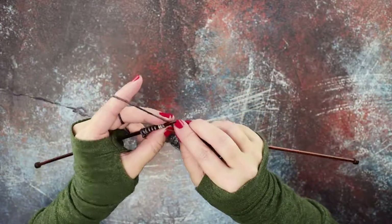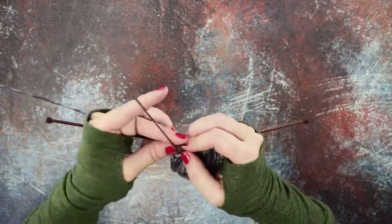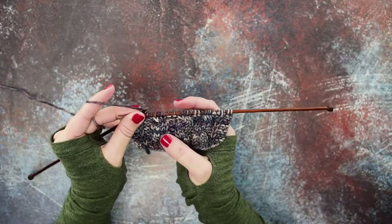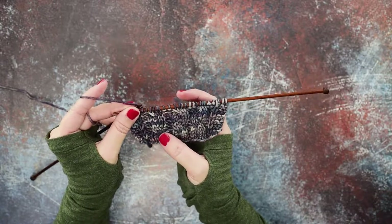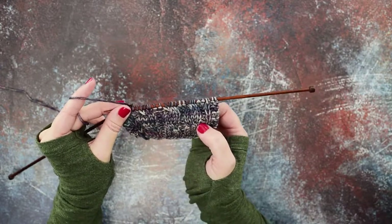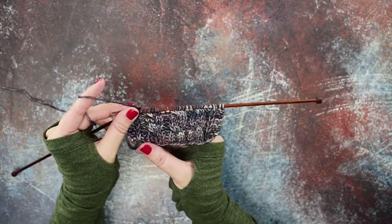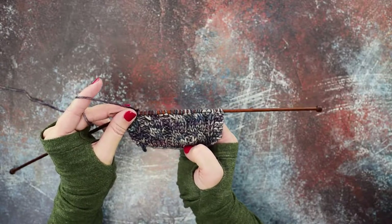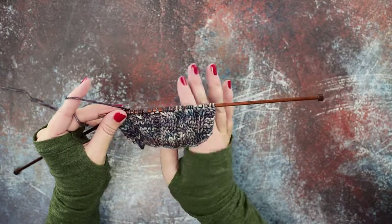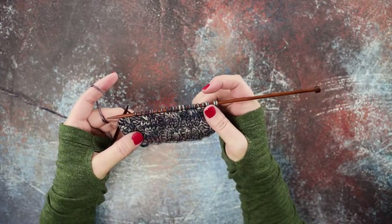Knit those stitches in their new orientation — one, two, three, four. You can see we made the two over two LC, or left-leaning cable. We've made three of those: the first using the cable needle, and the second two with no cable needle, and you can see they all look identical. This technique will most likely help you go a little bit faster in your work instead of having to stop and slip all your stitches onto your cable needle. I hope this technique helps you guys out — thanks so much for watching.